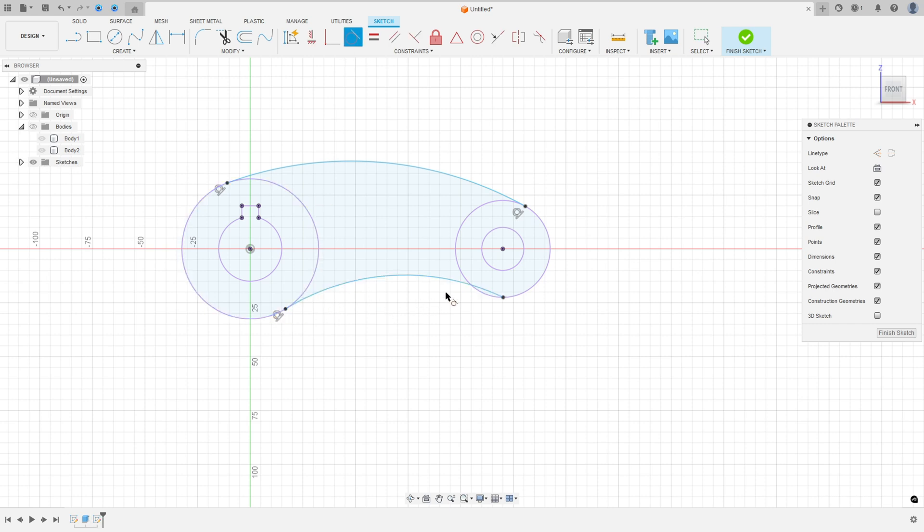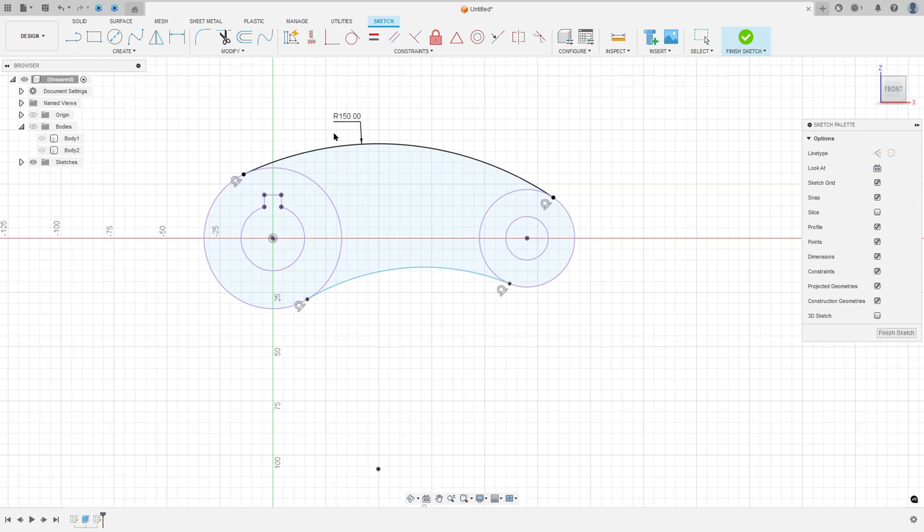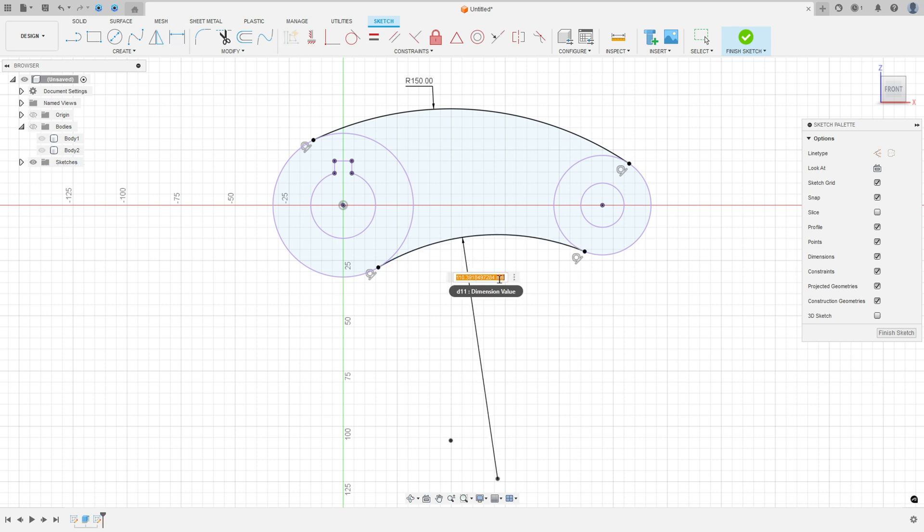This arc must be tangent with both circles. The radius here is 150 millimeters and the radius here is 100 millimeters.